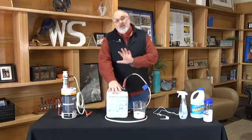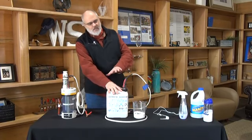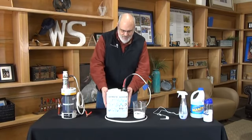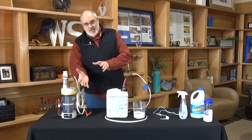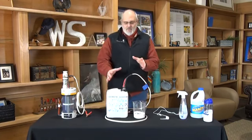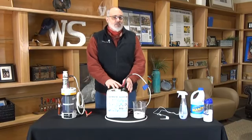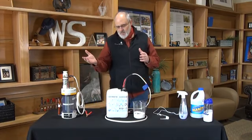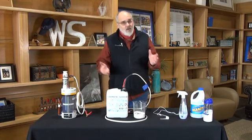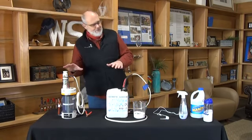This is our bleach maker — similar technology, but it manufactures bleach. We put a cup and a half of salt in this gallon, fill it up with water, put that to an electrical source, and then we're able to manufacture in about an hour a disinfectant that's strong enough to kill Ebola, kill COVID, to be used for any type of medical waste, blood waste, or be diluted for all sorts of other disinfectant uses.